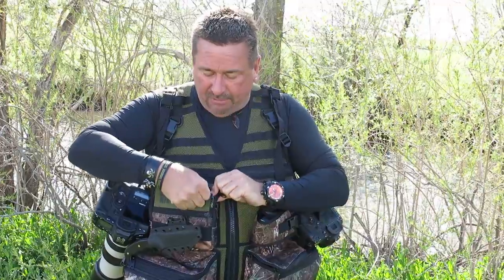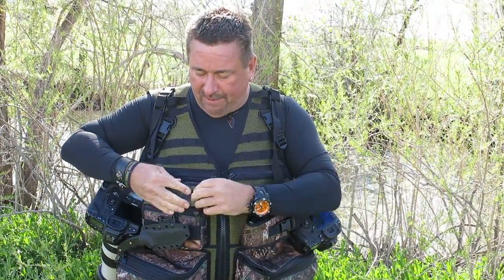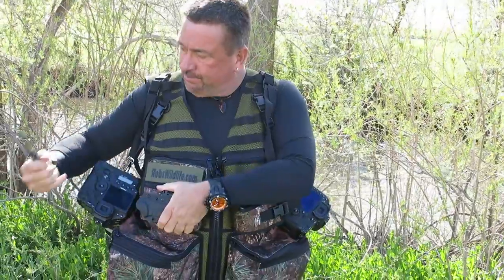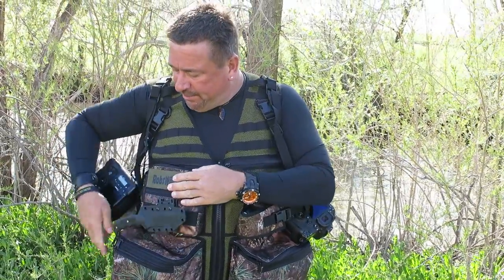The name tags are on Velcro, so if you peel those off, you don't have to have any name tag if you don't want. Those are kind of an optional thing — personal name, business name. I have a knife on here, just really slick to carry that. You never know.